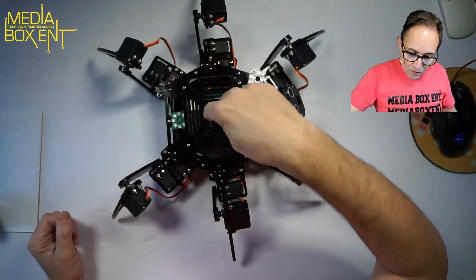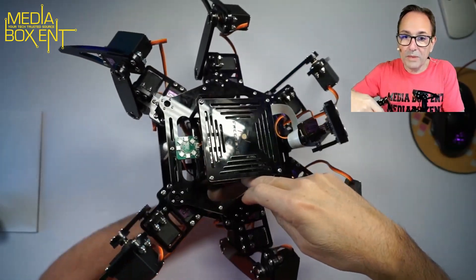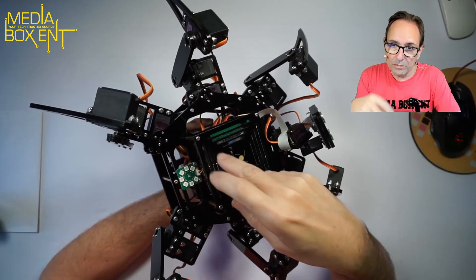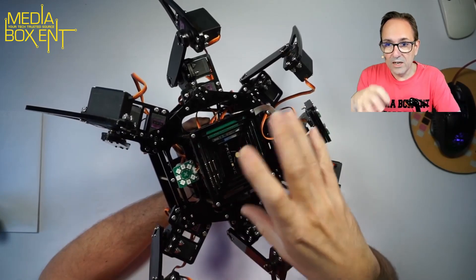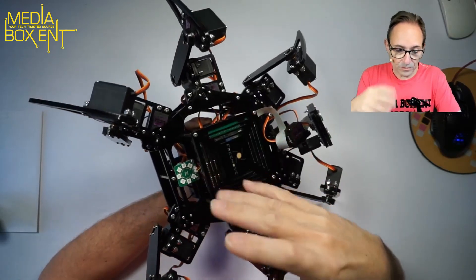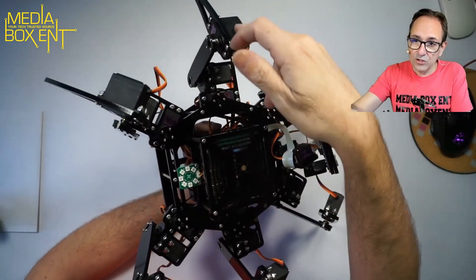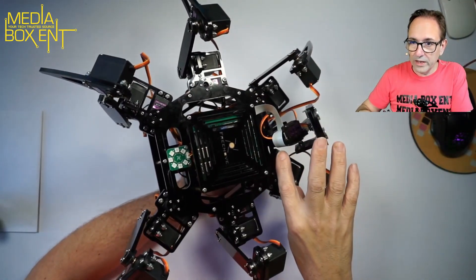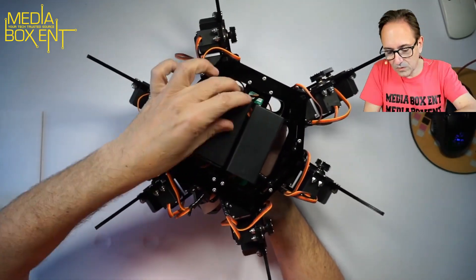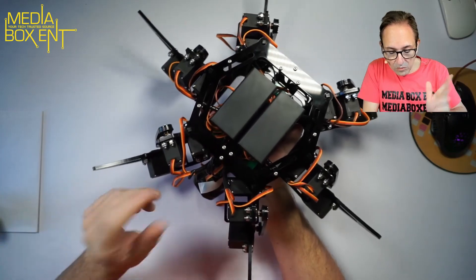I'll show you how the whole thing looks when it's all completed. On the bottom we have the Raspberry Pi with the LED control panel. By the way, batteries, Raspberry Pi, and memory are not included with this unit — I'll leave all the links there. In total it's 18 servos, plus two to control the head up/down and side to side, and batteries. I think they are 3,400 milliamp-hour.